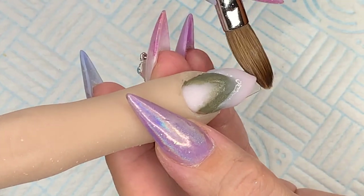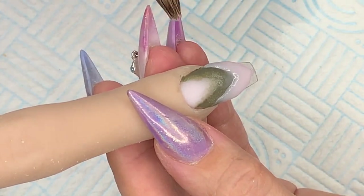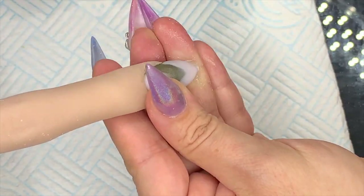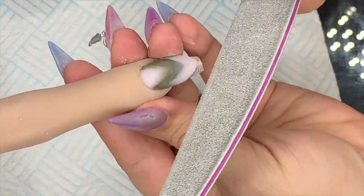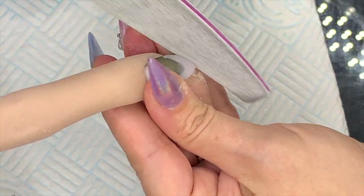I actually had someone on Instagram — I don't think she did nails — but she saw that and she was like, oh my god, why are you making such a mess on that nail? I didn't get upset, I thought it was funny. I'm like, oh bless you. So we're filing that one in — it's quite repetitive.